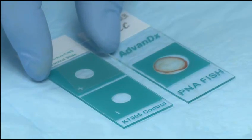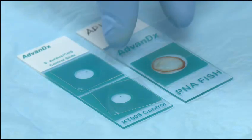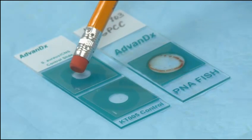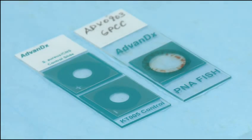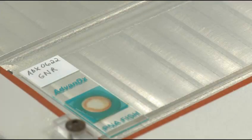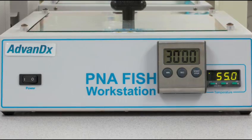Add cover slips to each well. Press firmly on the cover slips to ensure even coverage of the well and to remove any air bubbles. Place slides on the P&A FISH workstation and hybridize at 55 degrees for 30 minutes. That's step 2.